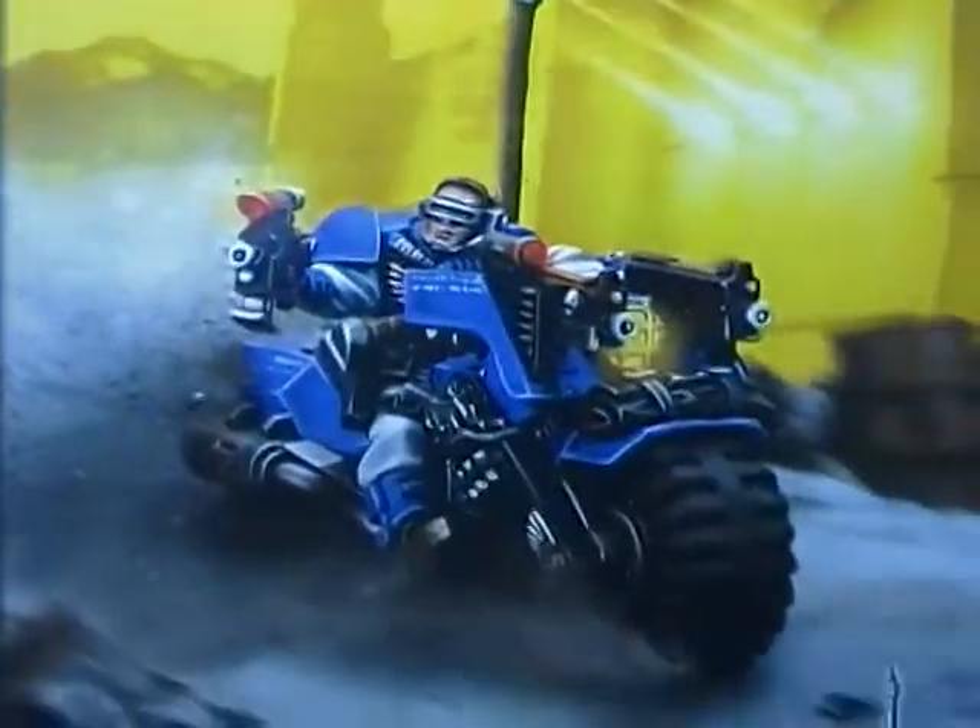Hey YouTube, how's it going? Thanks for tuning in today. Today's video is going to be a box opening of a Space Marine Scout bike. Sure you've all seen this before — picked one of these up, and just to go along with the scouts I'm making, I'm going to be doing three of these. Only one box opening, of course.